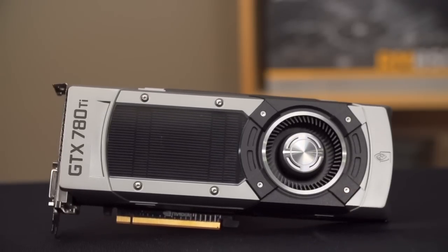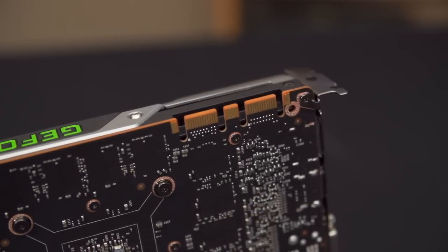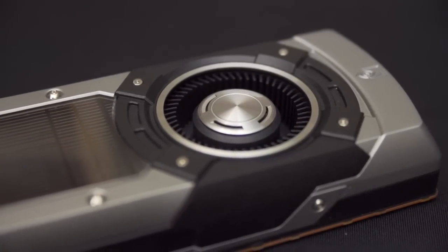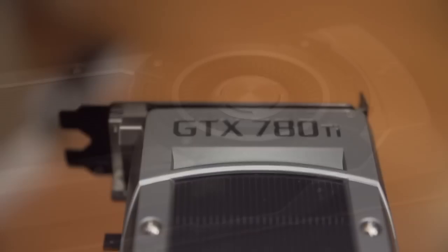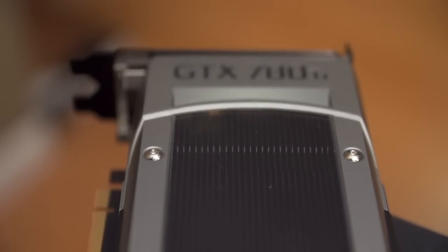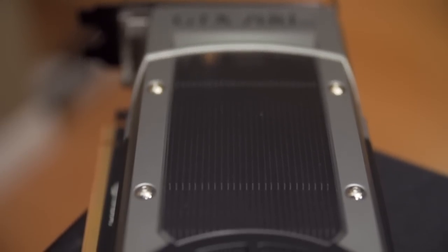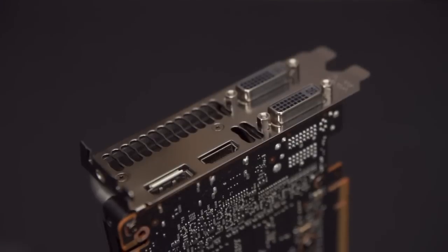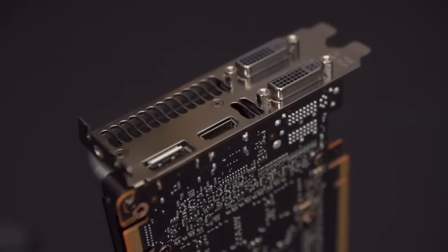Physically, the card looks pretty similar to the last gen. There are two SLI connectors with support for two-, three-, or four-way SLI. You've got that same acoustically-optimized fan with a slow ramp up and down so it's less jarring. There's a cast aluminum shroud with dark aluminum fins visible through a polycarbonate window, mounted on a vapor chamber that takes heat away from the GPU. On the back are two dual-link DVI ports, HDMI, and DisplayPort.